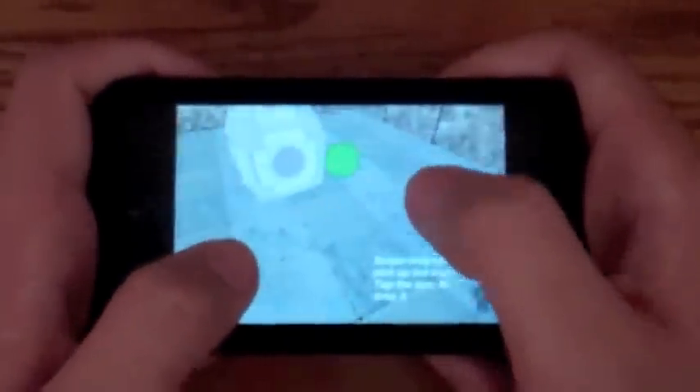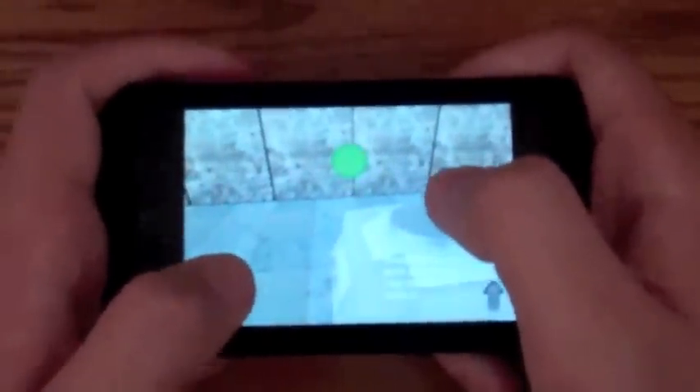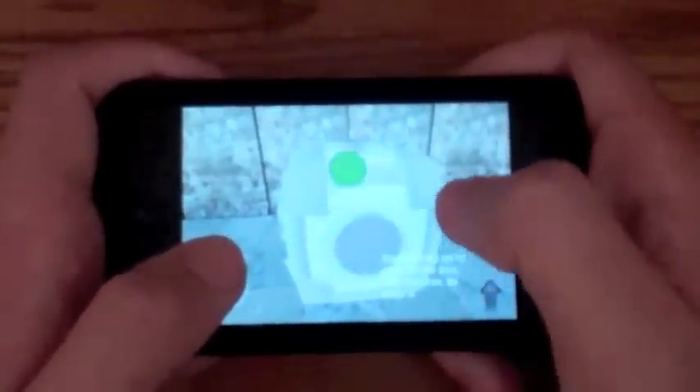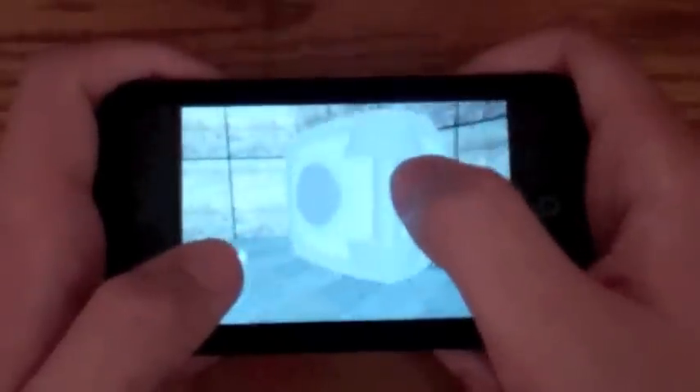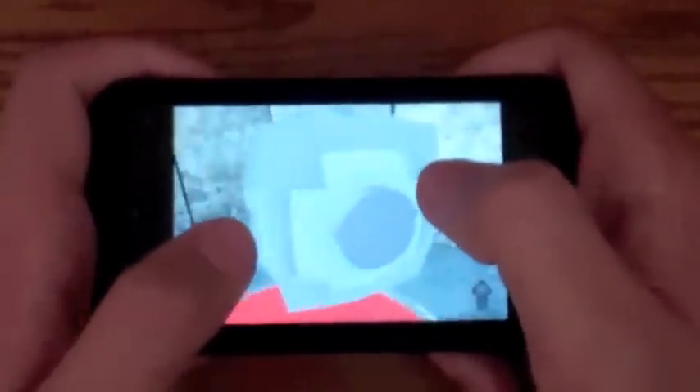So, as I already said, just like Portal, basically for the iPod Touch. I'll get into the controls here real quick. To get the cubes, you slide up or drag your finger across the screen to pick it up — you have to be right in front of it. The gameplay is very, very smooth and fun.